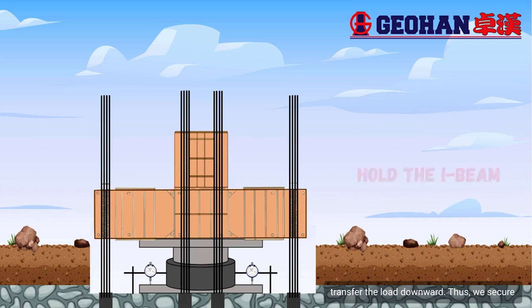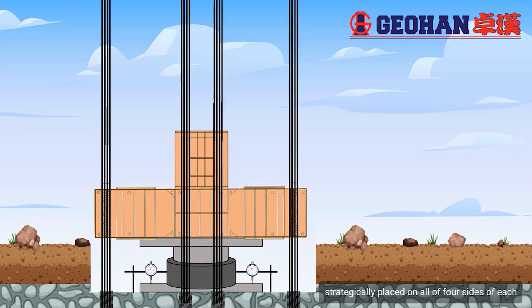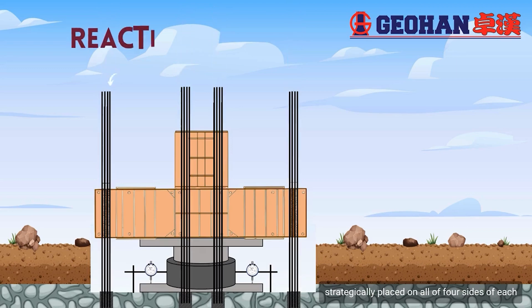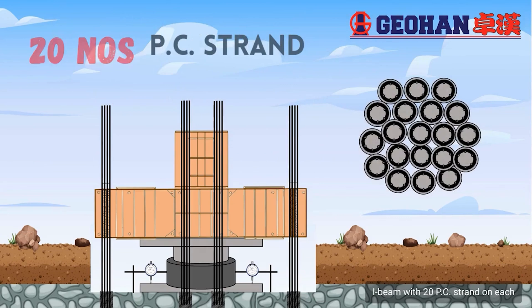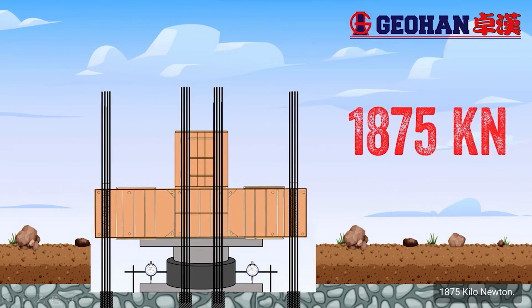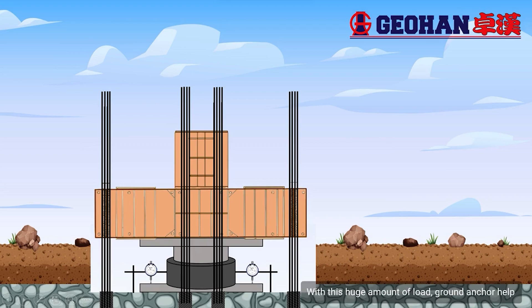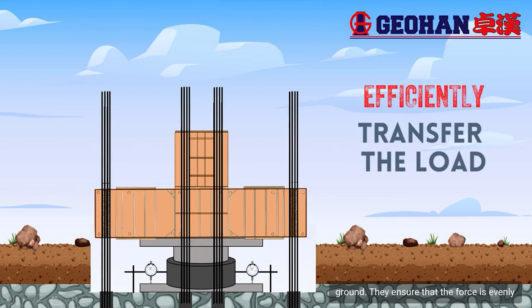We secure eight reaction anchors, strategically placed on all four sides of each I-beam, with 20 strands on each reaction anchor. These reaction anchors can withstand a remarkable 1,875 kN. With this large load capacity, the ground anchors efficiently transfer the load applied by the hydraulic jack to the ground.